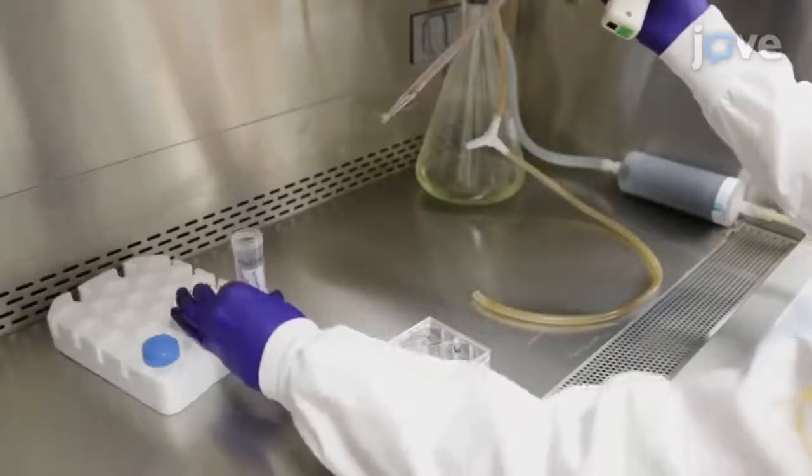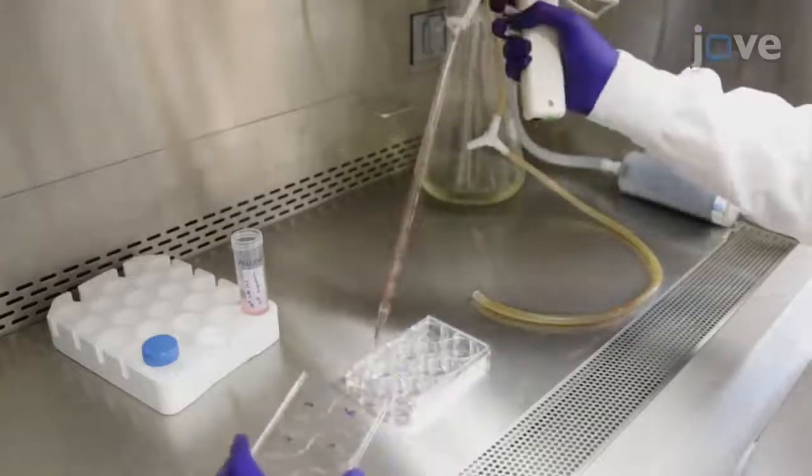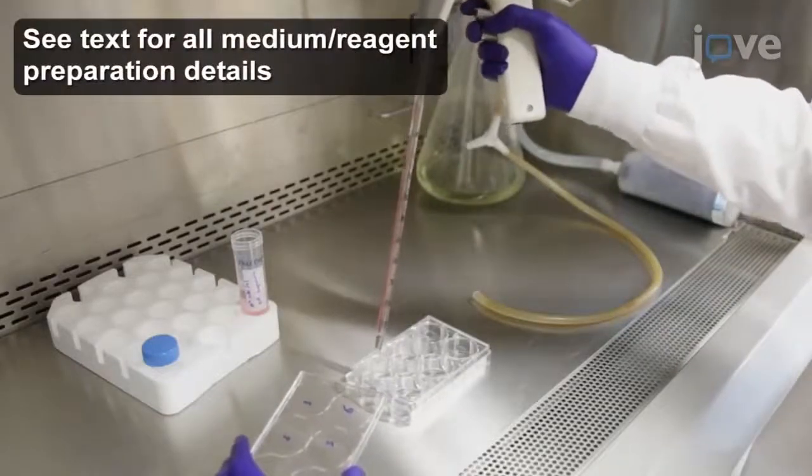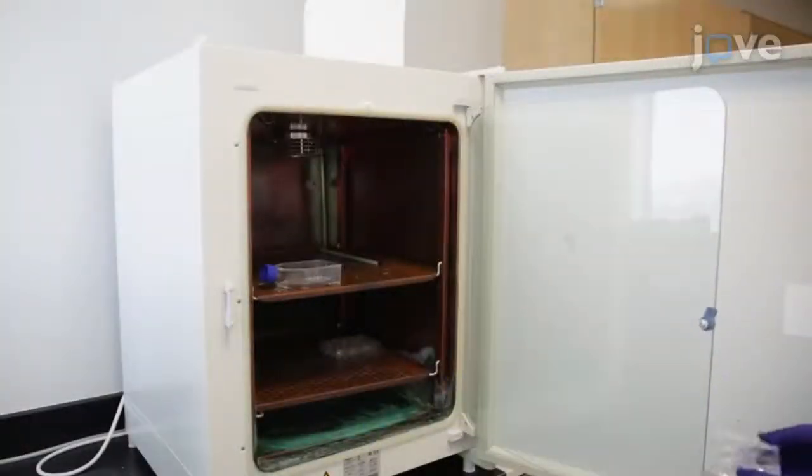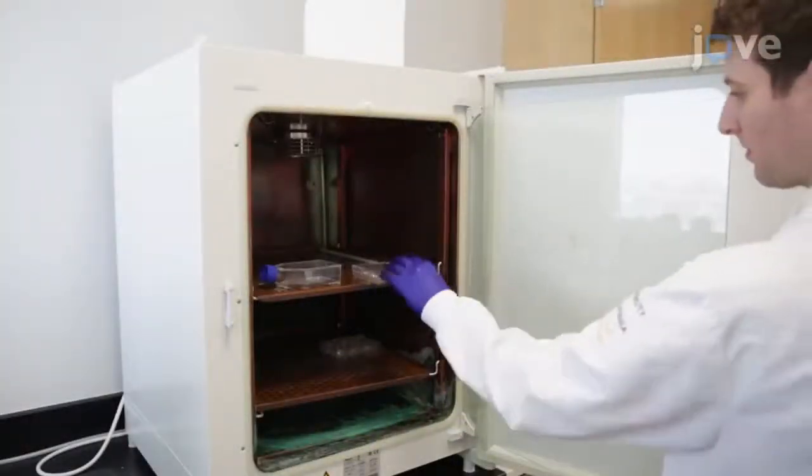Begin by plating 2 times 10 to the 4th cells in 2 milliliters of culture medium into each well of a 6-well plate using sterile technique for a 24-hour incubation at 37 degrees Celsius and 5% carbon dioxide.